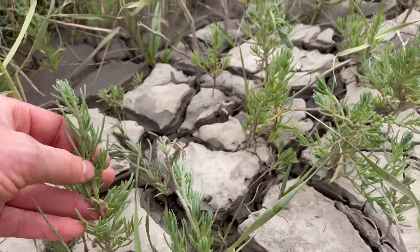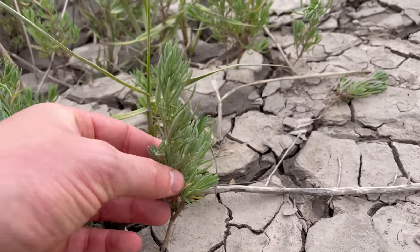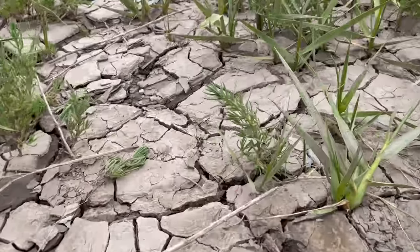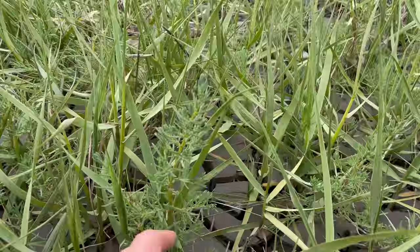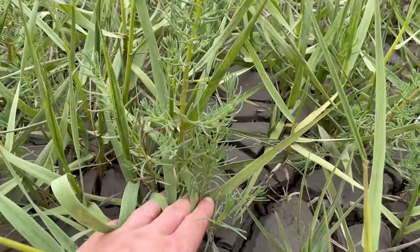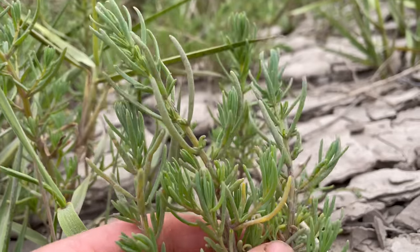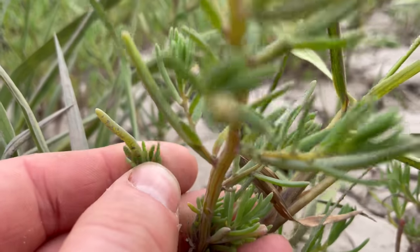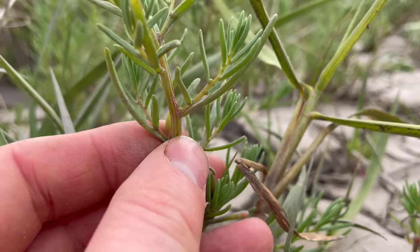It can grow to around 50cm, but it's at its best edible stage at about this size. It starts as a single vertical stem, then as it matures it starts sending off side shoots and it gets quite bushy. The stems are a greenish colour and they often have a bit of a red tinge — you can see little red lines going down the stem. The whole plant is completely smooth and hairless.